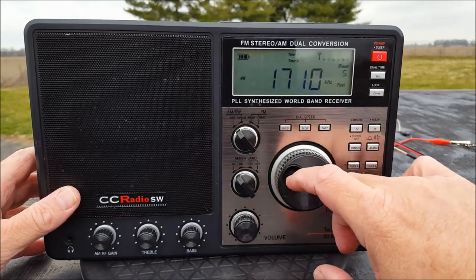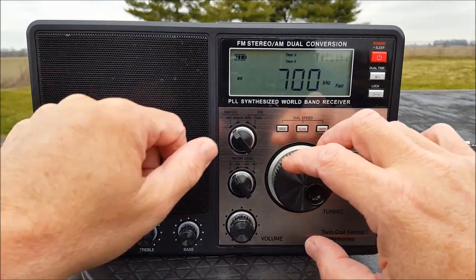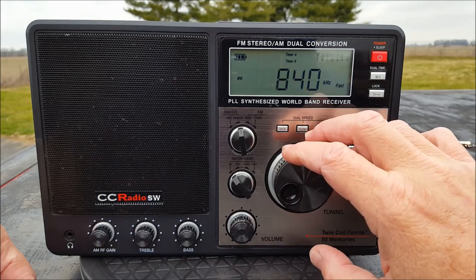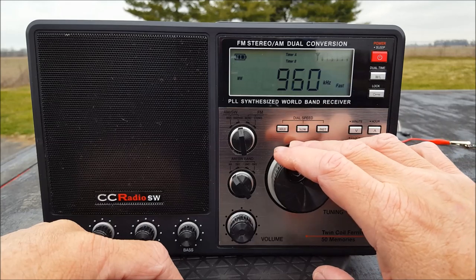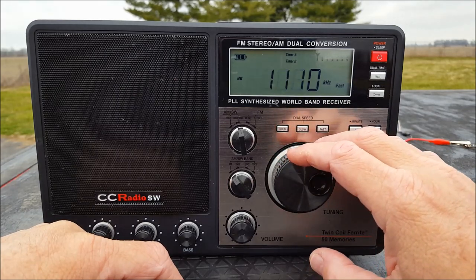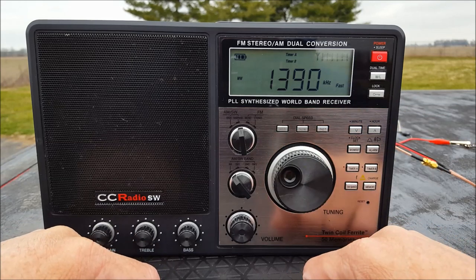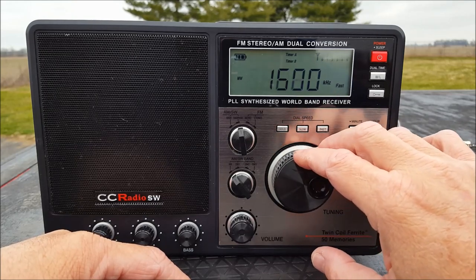Nobody cares — let's go to AM. Start out at wide... may change our plan. Narrow may be a little better. That was WLW. That was up there wherever 'there' is. There's our local station. Let's go for 1390 — that's another good one. It does really, really good.